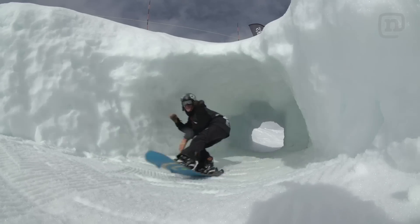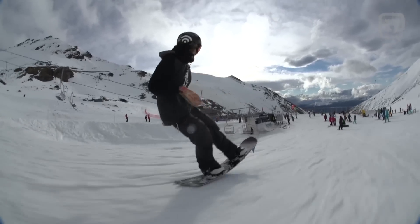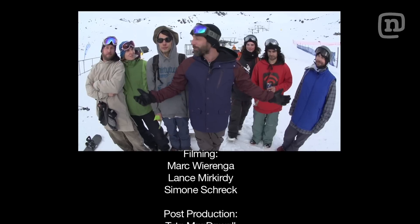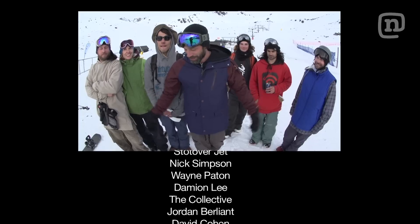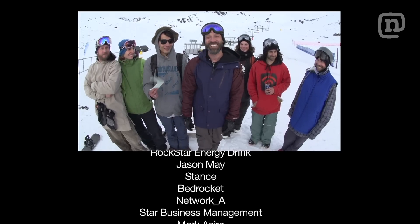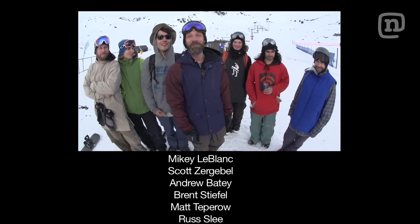We've got to manual the whole way down. Fun day at the Remarkables with all of our friends. That's what ETT's all about — we destroyed that board, and we had the best time doing it. We're out.